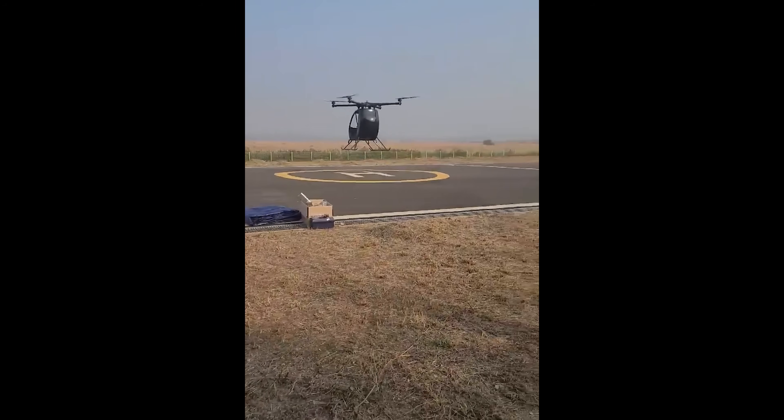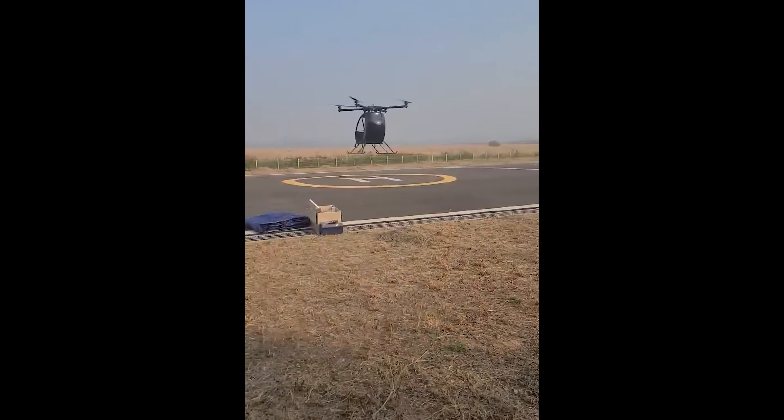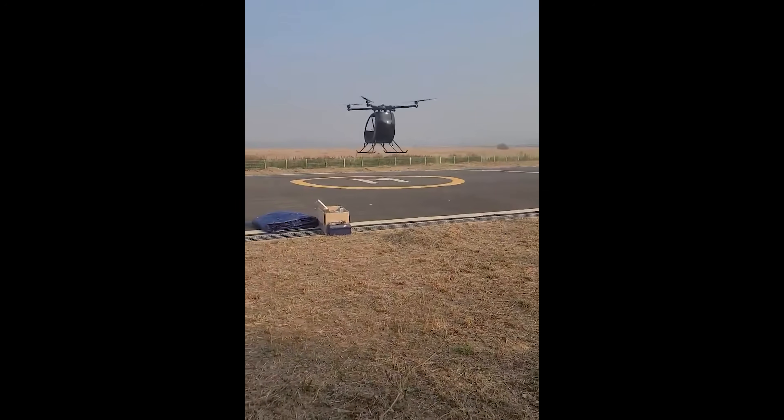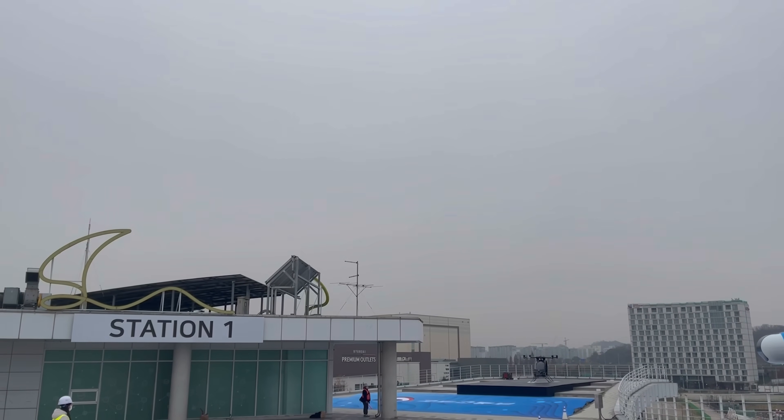This is the video of our first successful hover — you can see me jumping with joy. That morning, the weather was perfect: clear skies, light wind. I checked everything.